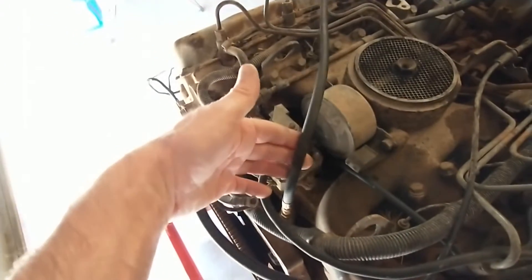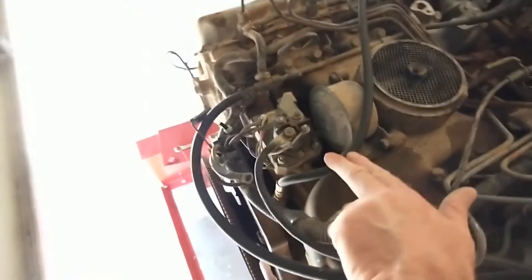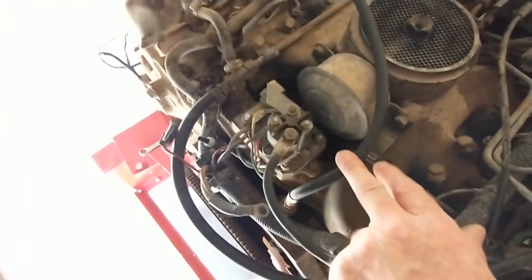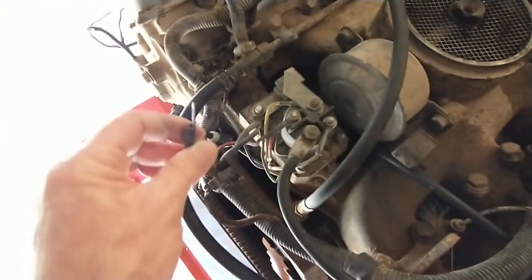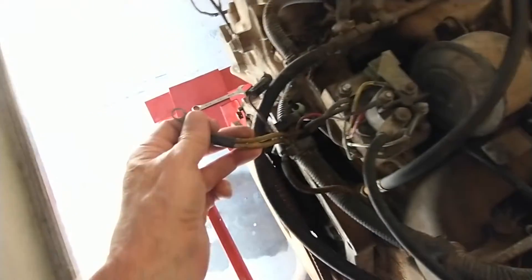Here's where the oil pressure gauge screws in — this is where the sender would normally go. I originally tried to start this engine with no glow plugs and that didn't work out too well. The glow plug controller goes right there, and this is battery power — you can see it's two pretty hefty wires.